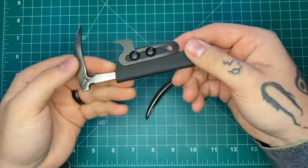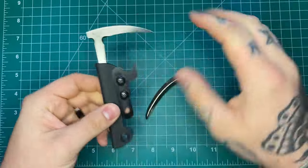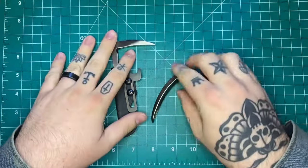How's it going guys? Andrew here with Justified EDC and I've got an interesting video for you today. This is not a knife review, it's not an EDC update — this is actually a tool review.